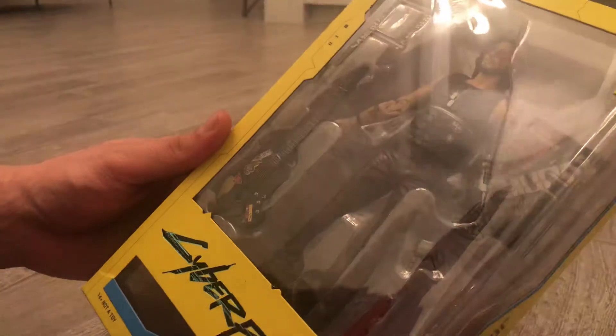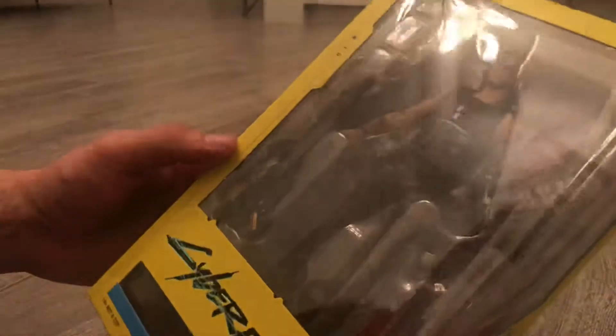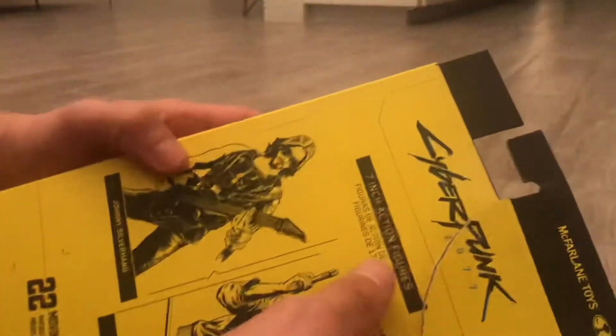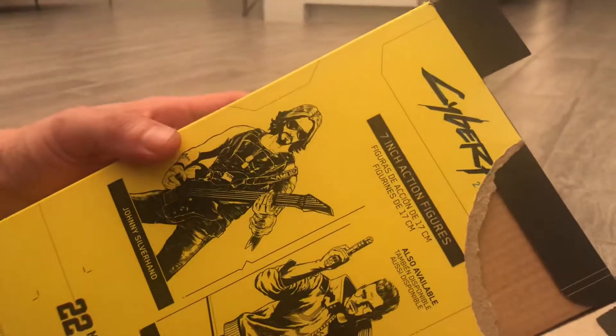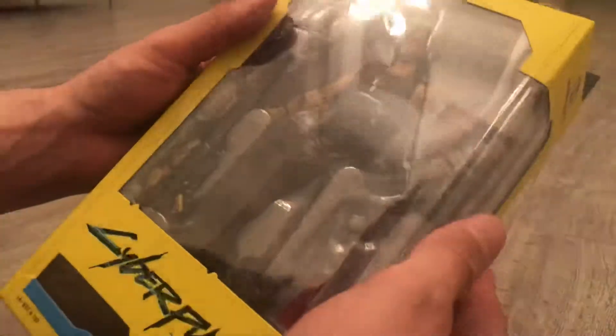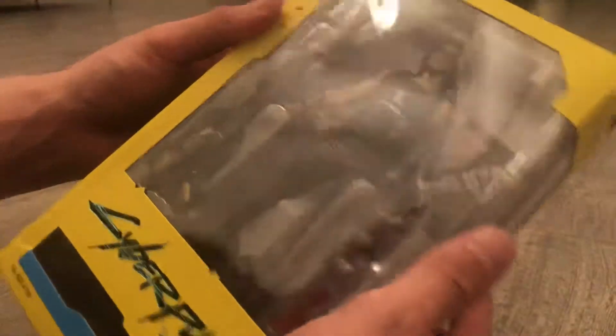This is a Johnny Silverhand 7-inch toy from McFarlane Toys. I got it from Amazon and it got delivered damaged. It was about $20, so I was planning on opening it anyway — it's not really that big of a deal, but I don't want the box damaged. It still looks pretty cool.